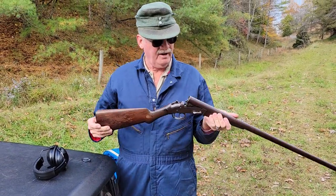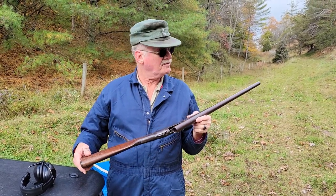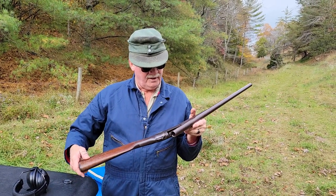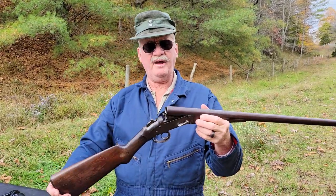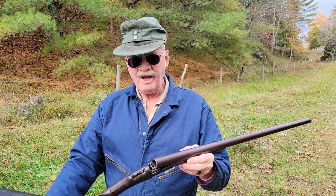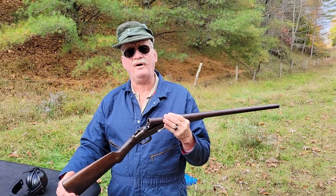Anyway, it's an Iver Johnson Arms and Cycle Works, Fitchburg USA, about 1902 to 1908. Interesting, not rare, not valuable, but a fun gun. Okay, thanks for watching.